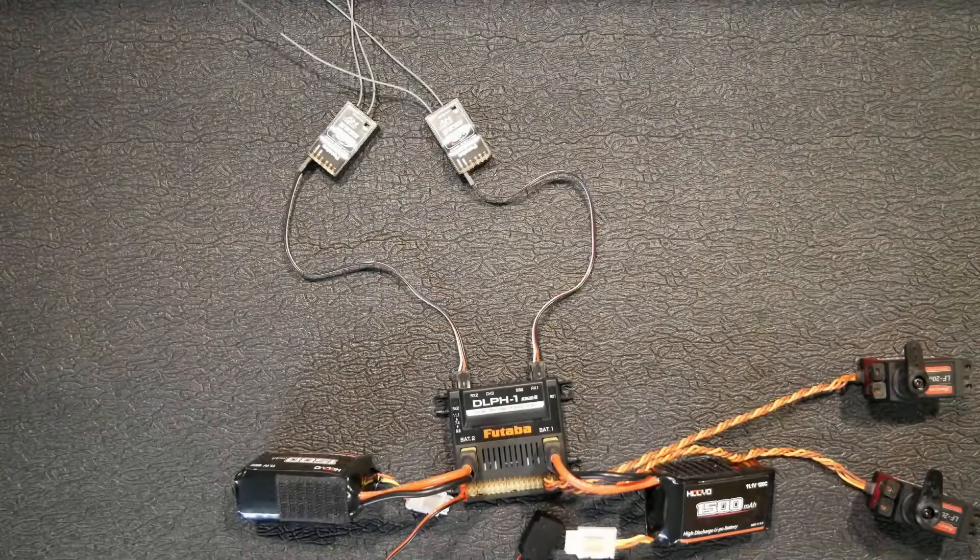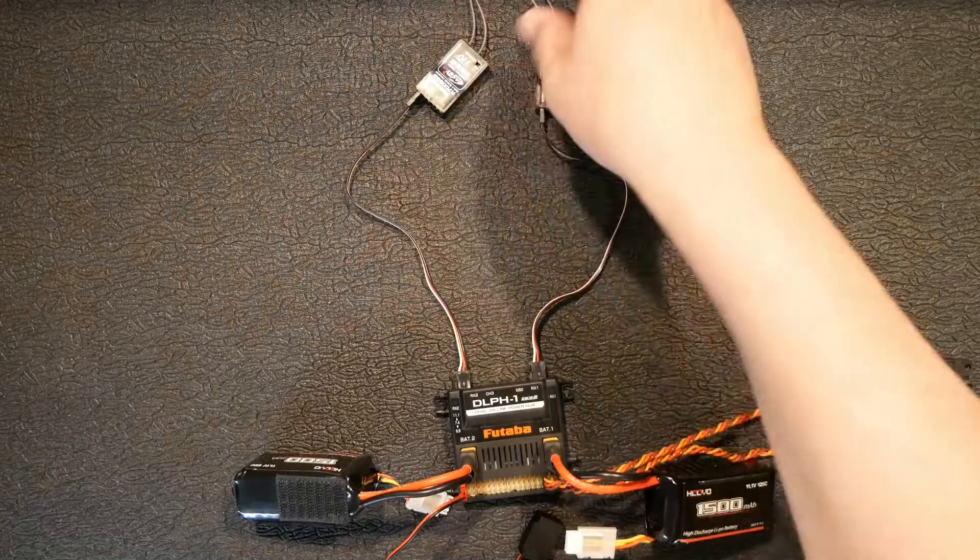Hey, what up peeps, it's Chunky C! Today we're going to look at the DLPH1 Dual Link Power Hub. In my opinion, I think this is probably the best redundant system that you can get right now — this type of system — and I'll show you why. Right off the bat, I've already got everything set up.